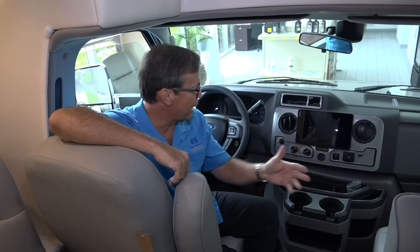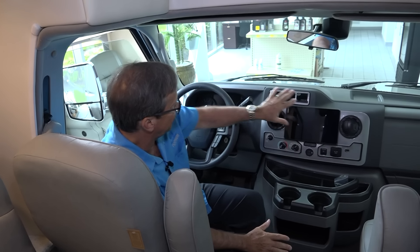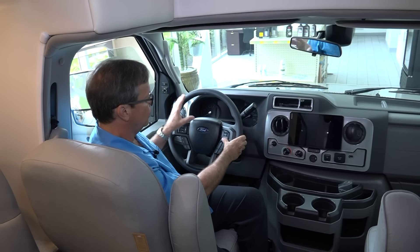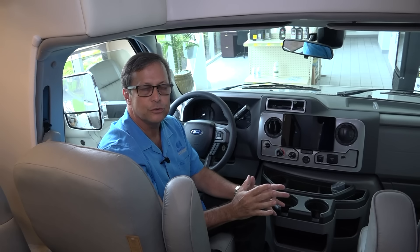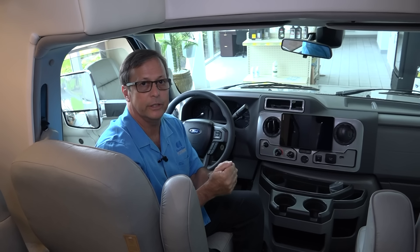We talked a little bit about the ergonomics of the Ford chassis. As you can tell by sitting in here, you can see how easy everything is accessible — that makes Ford really a nice driving vehicle. Everything on the steering column is touch control. This vehicle has a lot of safety features including the tire pressure monitoring system, which is part of a Ford package. It's very easy to drive and easy to control — everything is at your fingertips.